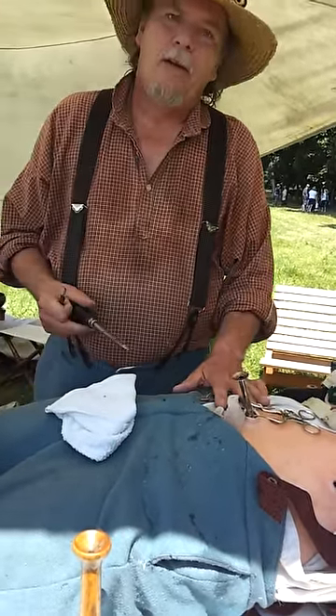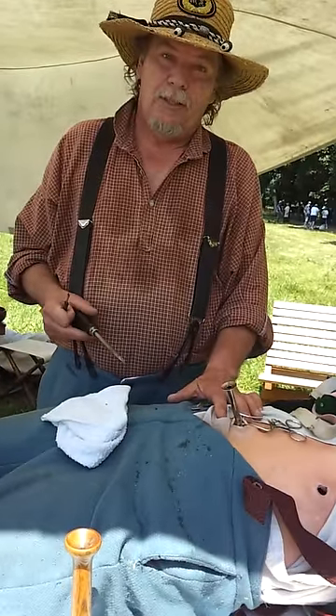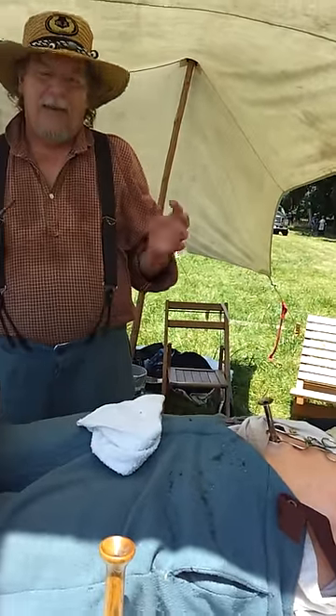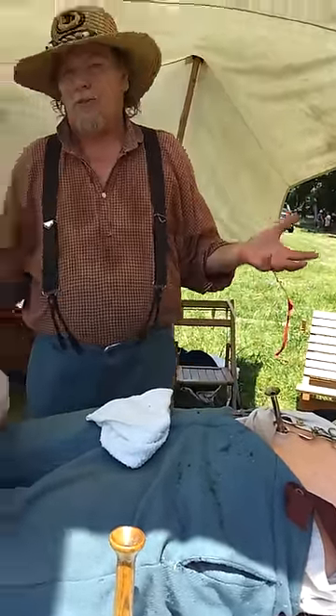There were only 420 cases of urology surgery performed during the Civil War, and of those only about 12 were considered successful. Any time surgeons went into the body cavity from the head to the groin, the chances of survival were very poor.